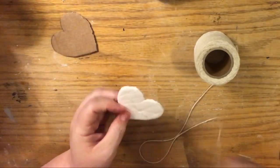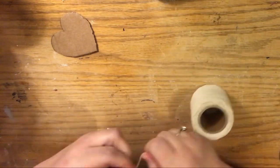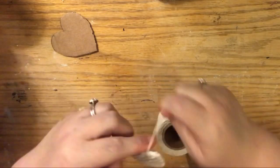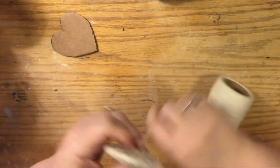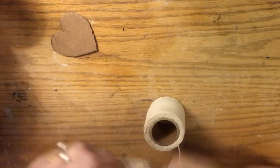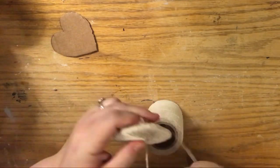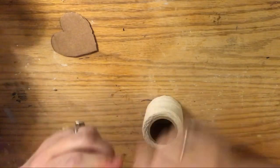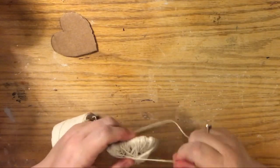The cotton twine from Dollar Tree can be found in the workforce section with tools. The jute string we're using was in the garden section, but they also have a three-pack by the tool section — two natural colors and one green. At Christmas they had red jute, so if you want red for Valentine's Day decor, wrap red jute over a heart covered with red paper or painted red first — that would be super cute.